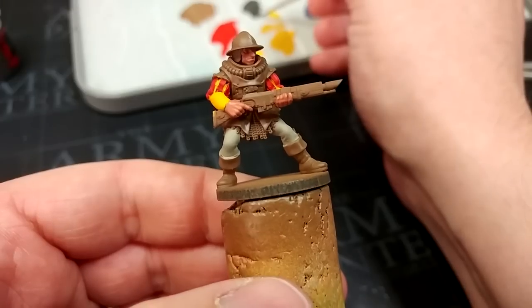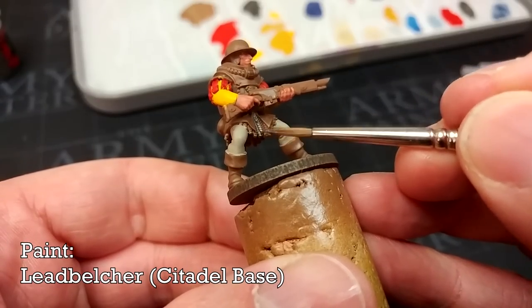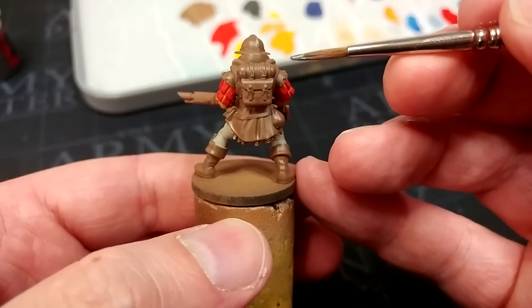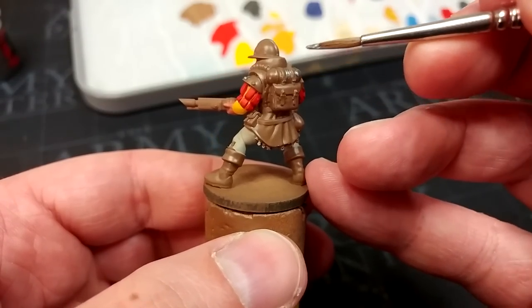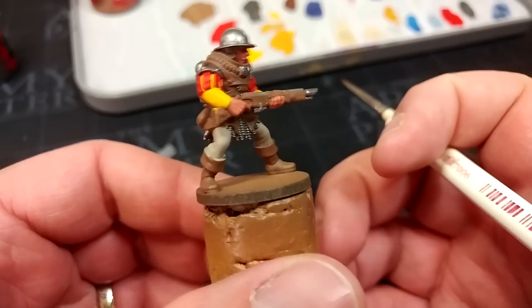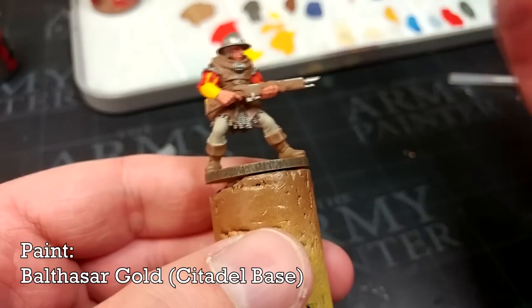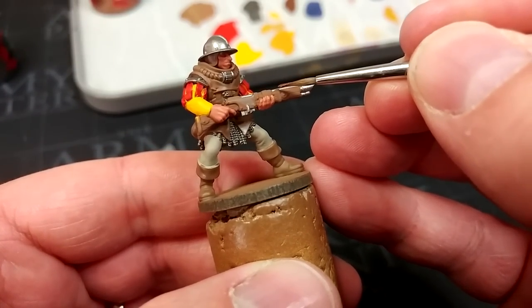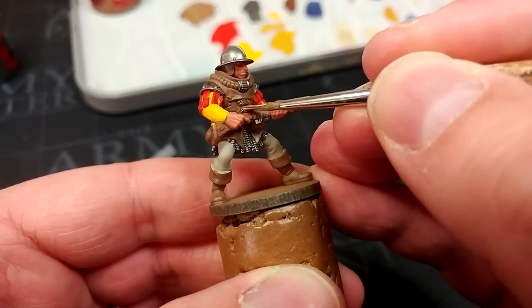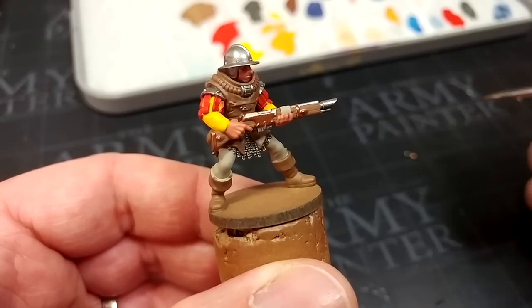We can move on then to some of the metallic details. Because I want quite a dark, grungy metal, I'm going to use Leadbelcher - you could even go as dark as Iron Warriors if you wanted for some of these areas. So I'm painting in the mail skirt, the respirator doodad on his pack, his helmet, and some of the details on his gun. After picking a few spots to be silver like buckles, I've got some Balthazar Gold - it's not a very good gold colour, but for brass and bronze this is a wonderful base coat. I also noticed that the grip here is actually a little bit of cloth, so I just went back to my Medium Grey and tidied that up.